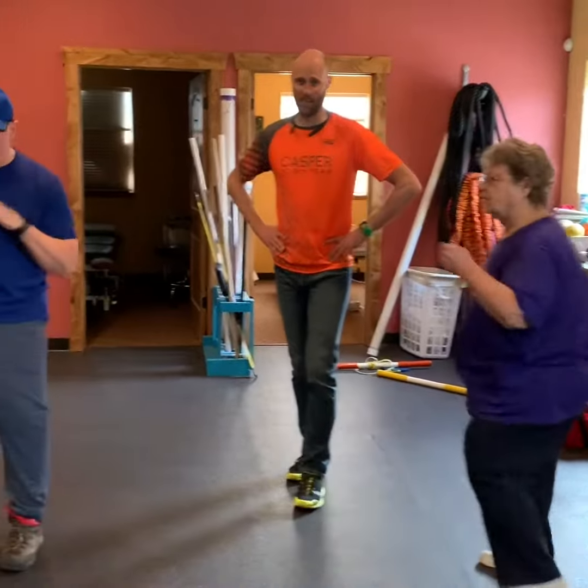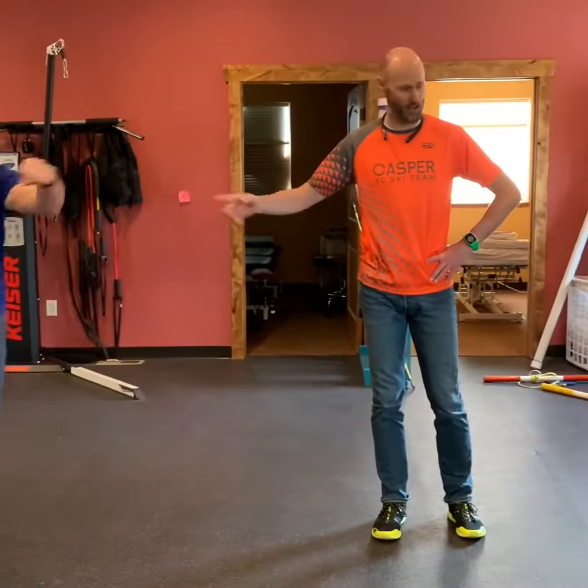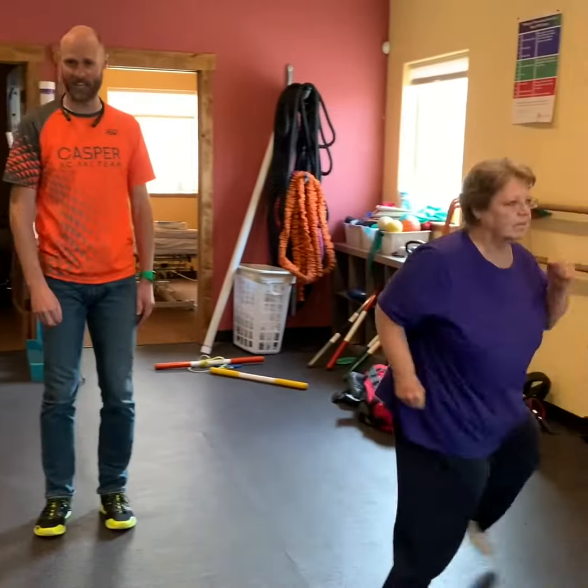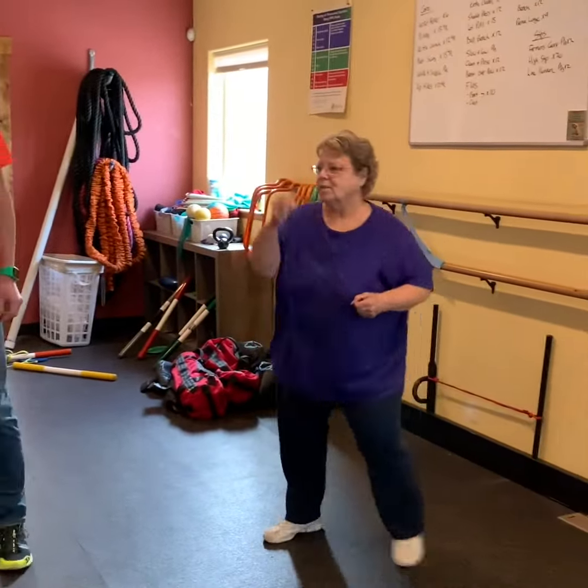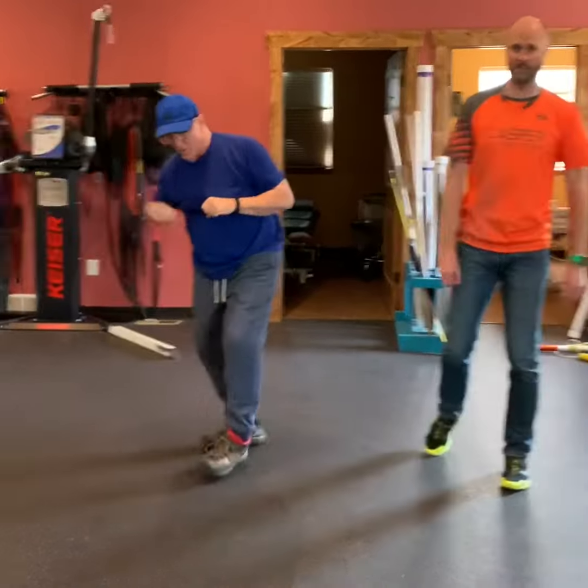Alright, so the challenge is shadowboxing. The big thing with shadowboxing is just movement. As you can see, Steve's all over the place, and so is Diane. Move your legs — you can kick, punch, whatever. Move around and get as many movements as you can in that minute count. Alright, have fun.